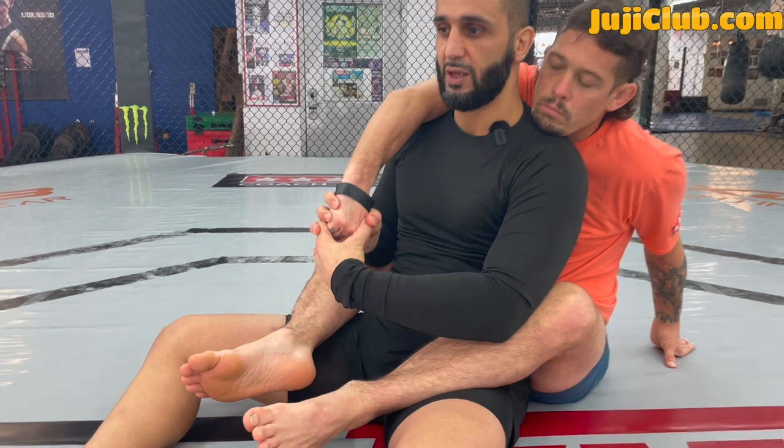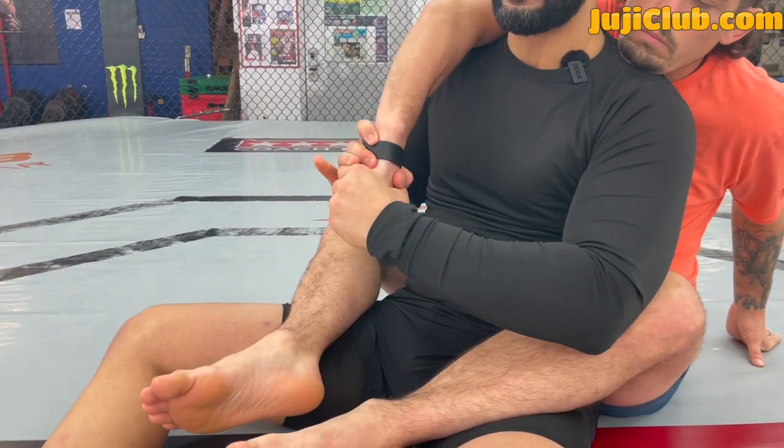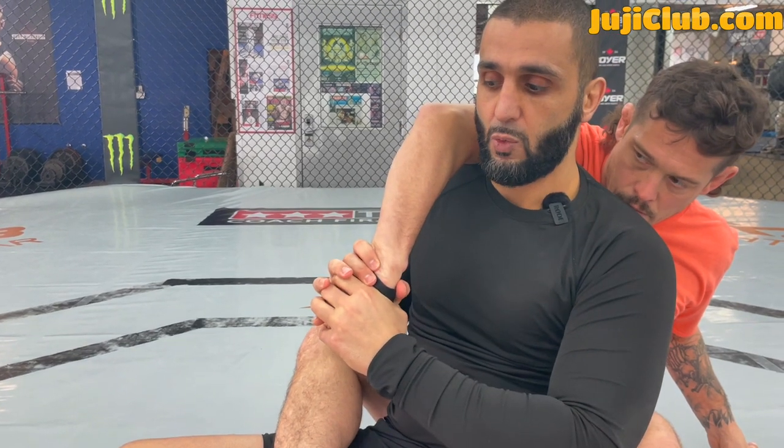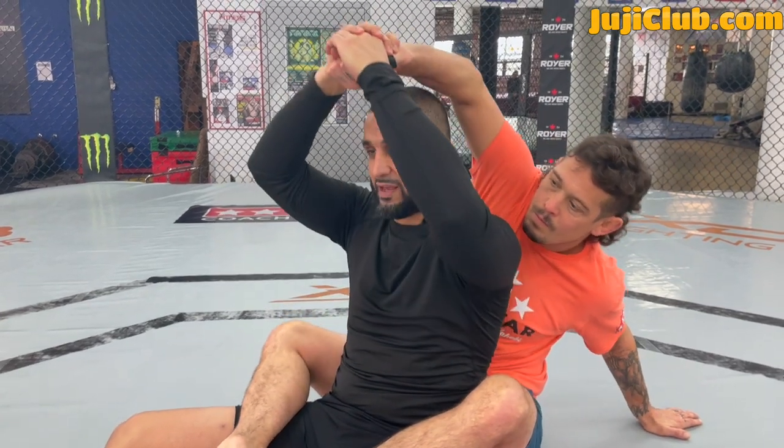I slide my thumb over those two knuckles, take my right thumb and slide it over my own thumb — so I have two thumbs over those two knuckles. From here I go into a Braulio Estima-type wrist lock and start to torque his wrist. When I torque his wrist, you can see his elbow is pointing away from me. This makes it very hard for him to choke me. I'm at the absolute end of the lever with torque on his arm.